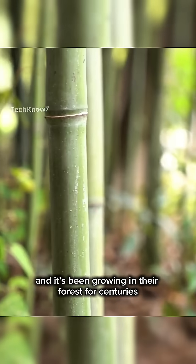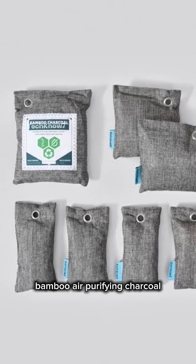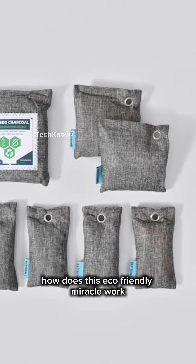China has a secret weapon against pollution, and it's been growing in their forests for centuries: bamboo air-purifying charcoal. How does this eco-friendly miracle work? Let's find out.